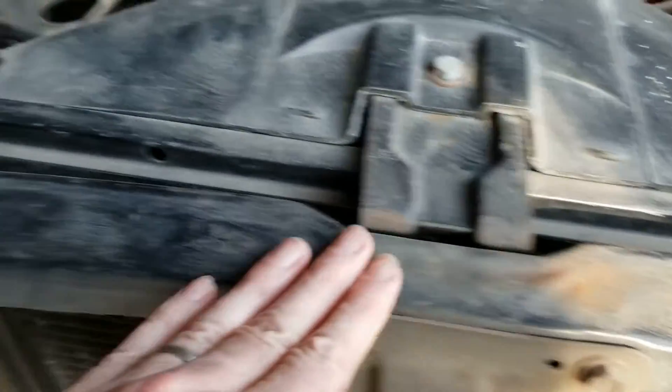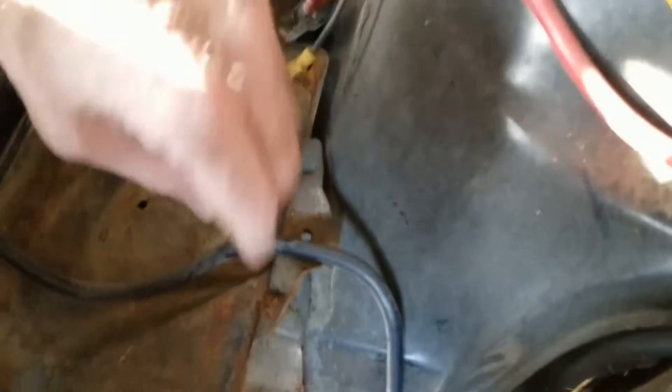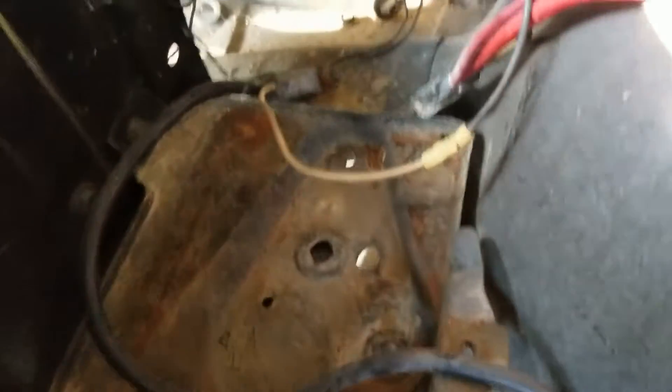A little rust here, not too bad — it can easily be ground off. I'll probably end up replacing the battery. Some rust here and here, get that replaced.